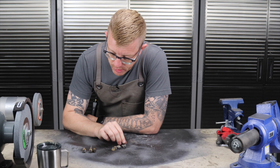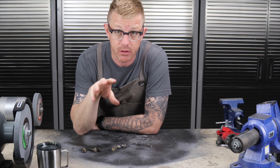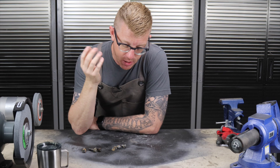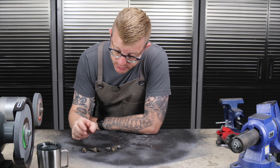I also didn't clean my metal enough — I should have grabbed a wire wheel and cleaned them off so my welds would have been a little bit stronger. Had I done those two things, I probably wouldn't have sheared it off. But we got it out, so that's cool.